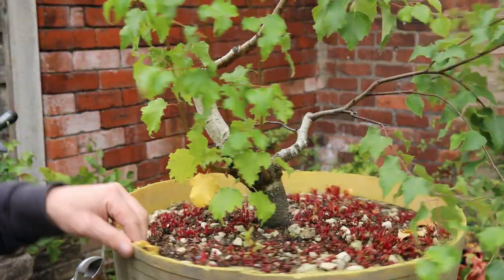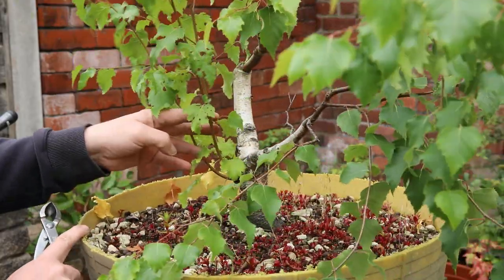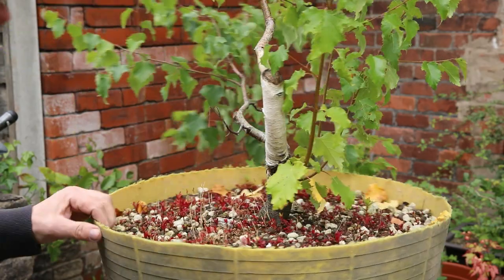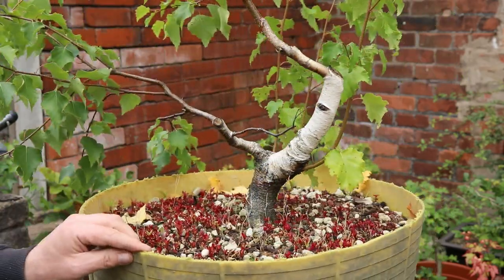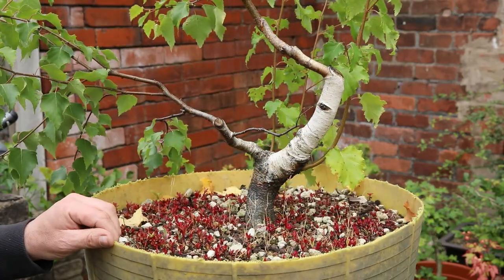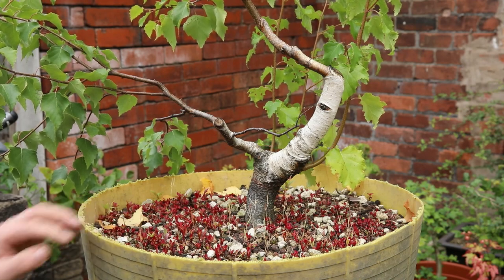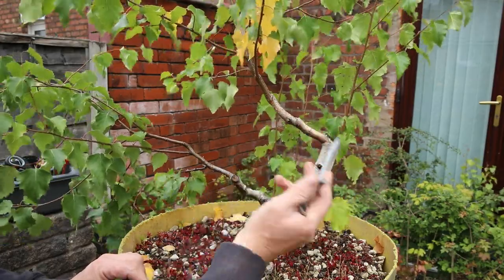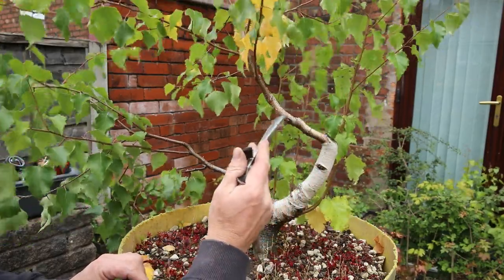These have all come out this year, so these are all this year's shoots. I've applied some wire to it in the past and it's time to trim this back. I've done a chop here in the past, removed the main leader, and allowed this side branch to come across.